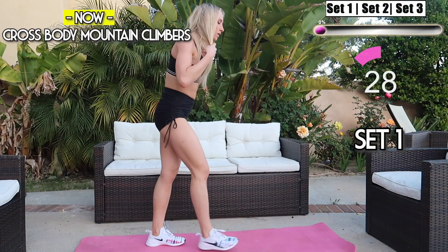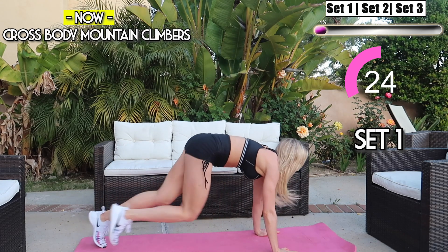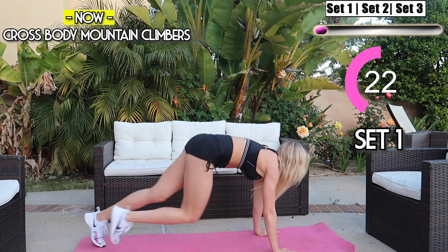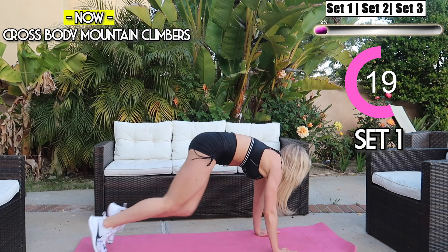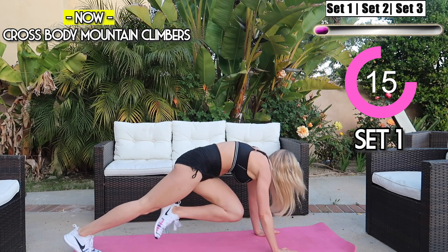We're gonna start with crossbody mountain climbers. I want you to bring your knees as close to the opposite elbow as fast as you can. Keep your core engaged, keep your glutes engaged, remember to breathe and keep tight. We got 30 seconds guys.